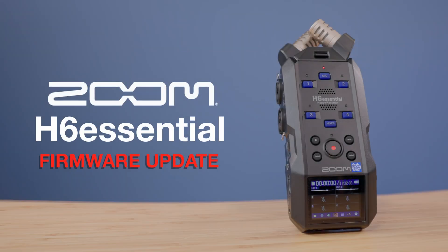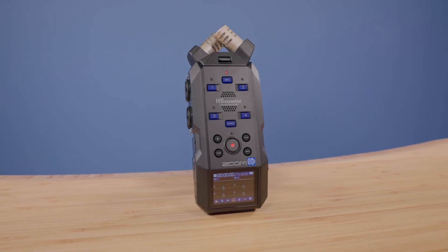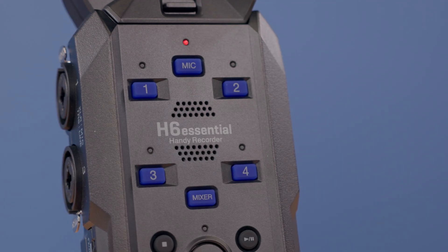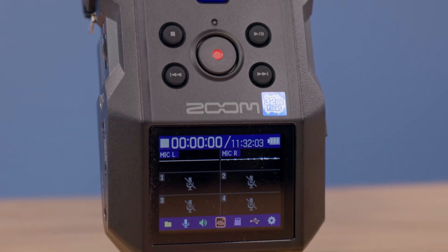Hi everyone, this is Samuel from Zoom. In this video, I'll teach you how to update the firmware on your H6 Essential. While these instructions can be used by anyone, they are tailored to help make the update process accessible for blind or visually impaired users of the H6 Essential.